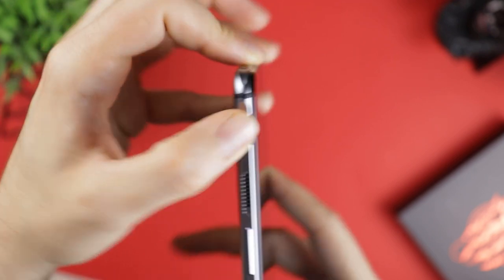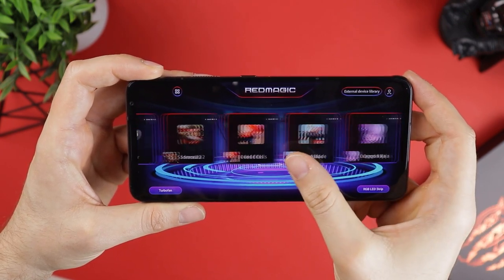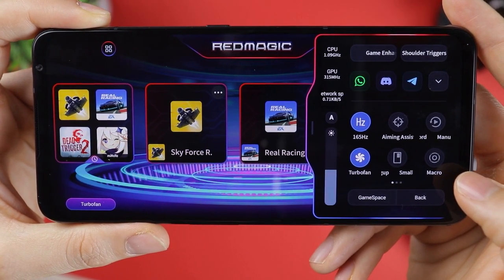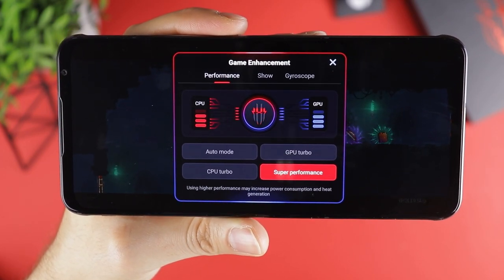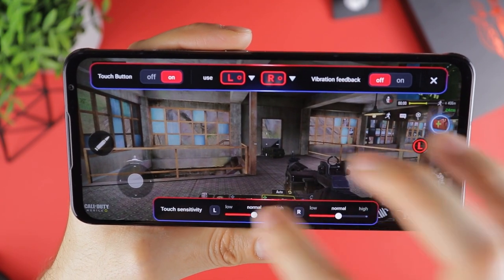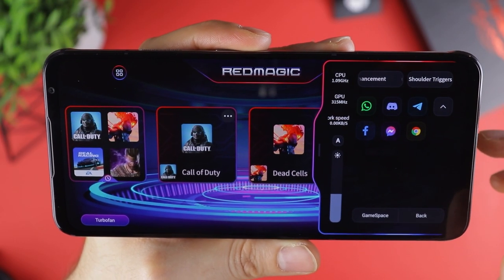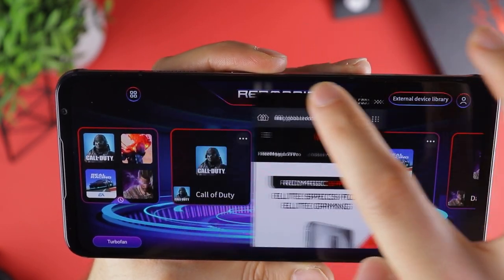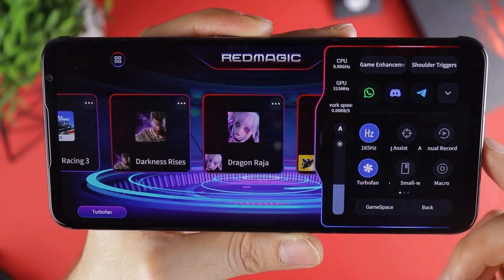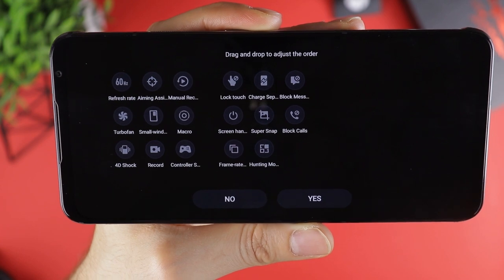The most notable software feature of the Red Magic 6 Pro is the returning Game Space, which you enable by flipping the small switch on the phone's side. The core functionalities remain intact, but the entire thing has been polished and updated with several welcome additions. Most of what you'll need is in a quick menu that you reveal by swiping from the right. The Game Enhancement menu lets you boost in-game performance at the expense of battery life, while the Shoulder Trigger menu lets you designate what the triggers do and how sensitive they are — configurable on a per-game basis. The second row is a new addition allowing you to launch apps over your game in windowed mode, so you don't have to exit the game if, for example, you want to respond to WhatsApp messages or search something in your browser. You also have quick toggles to change the refresh rate, add an aiming reticle, record the screen, block messages, put your game in windowed mode, and much more.